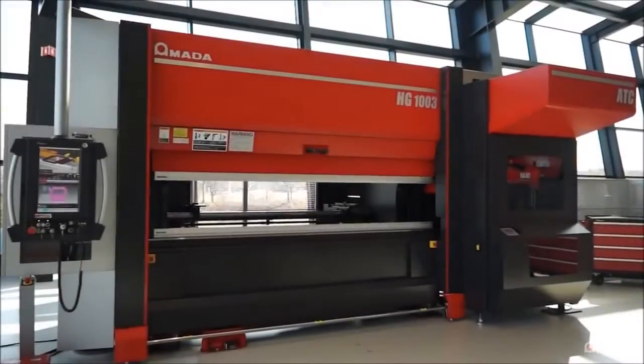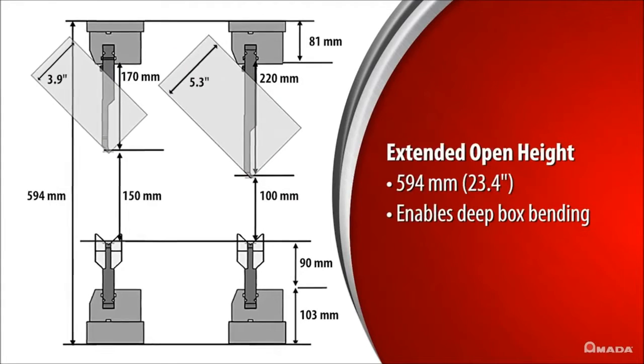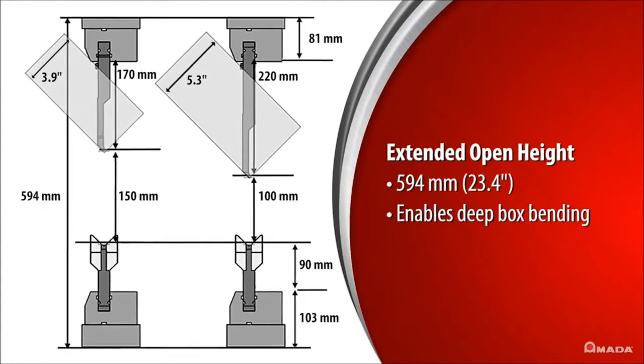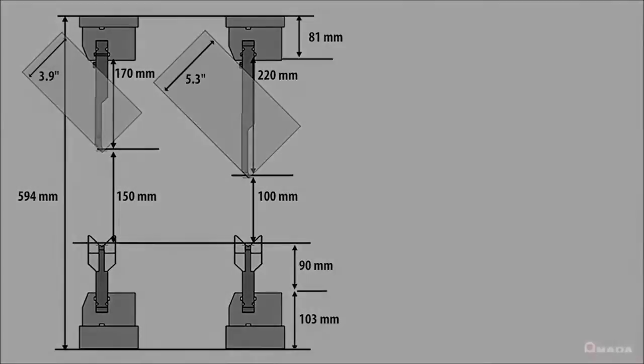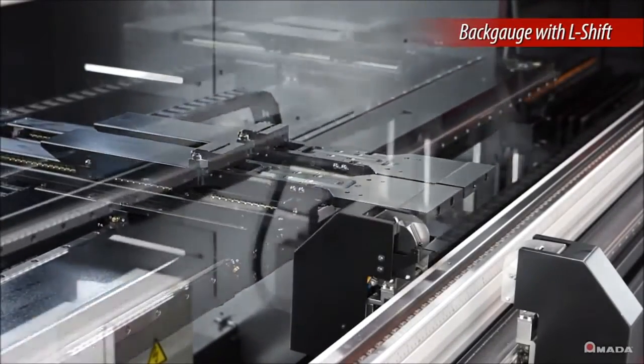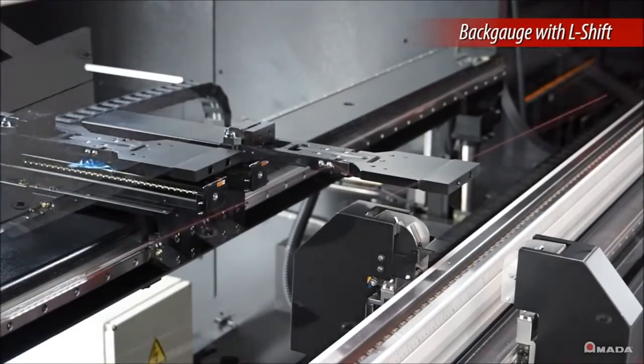The HG ATC has an extended open height allowing users to maximize part processing and perform deep box bending by utilizing 220mm tall punches. A 6-axis high-speed back gauge with two additional L-axis provides enhanced functionality to accurately gauge a variety of part geometries.